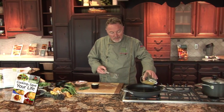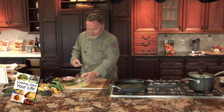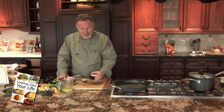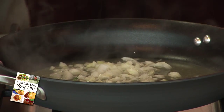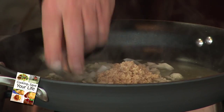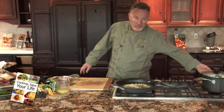Half a cup. On medium heat, sauté the onions — half a cup, medium dice — and a lot of garlic, a quarter cup. Cover the pan.